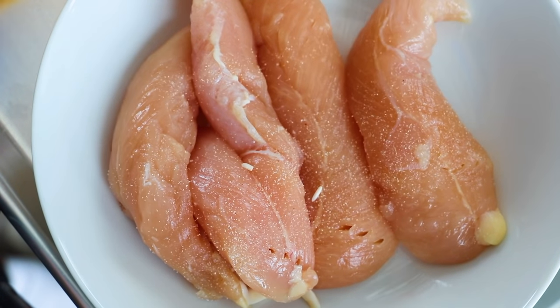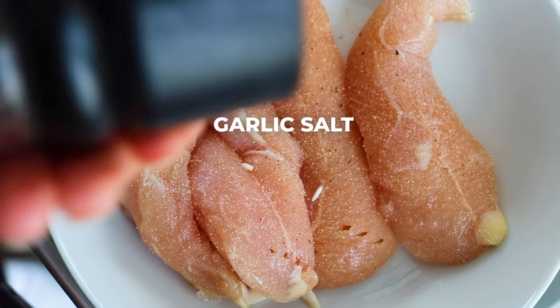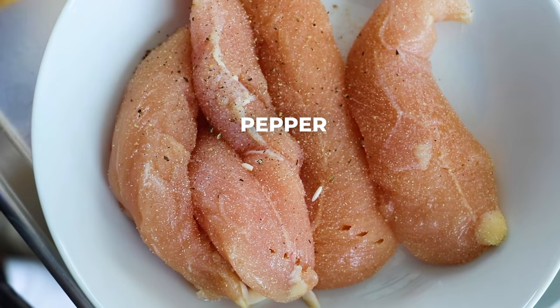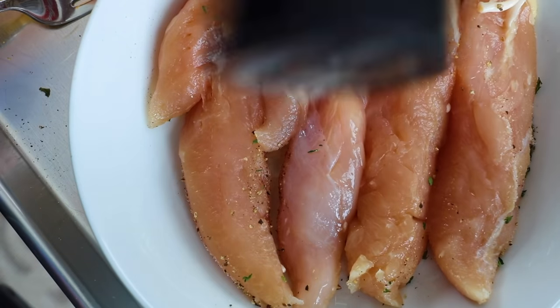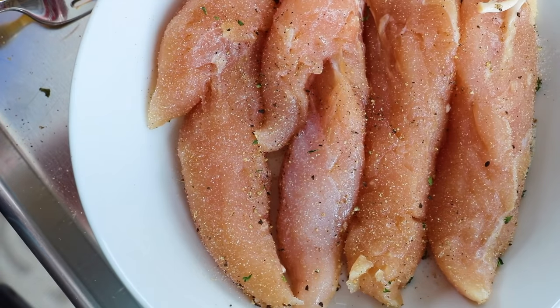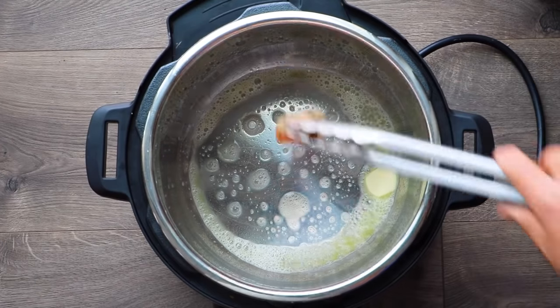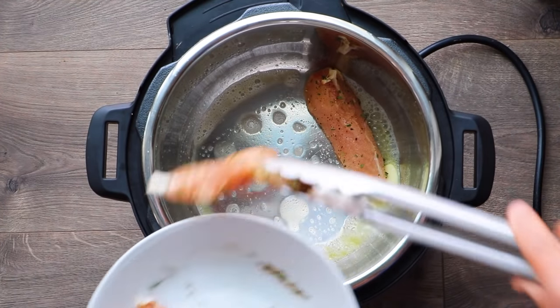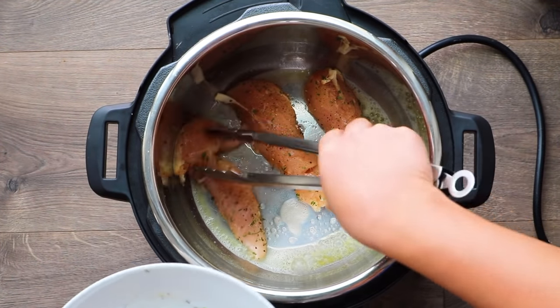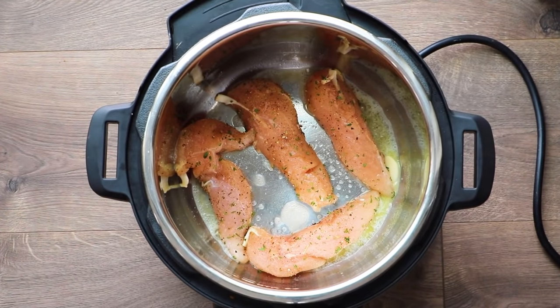Here I'm using half a pound of chicken tenderloins — you can use up to a pound — and I'm going to season it with a little bit of garlic salt, pepper, and parsley. Flip them over and season them on the other side so there's flavor all around. Then we're going to sauté them in the Instant Pot to get them nice and brown on both sides. This step is optional, but it does add a ton of really good flavor to the finished dish, and so I do recommend it.